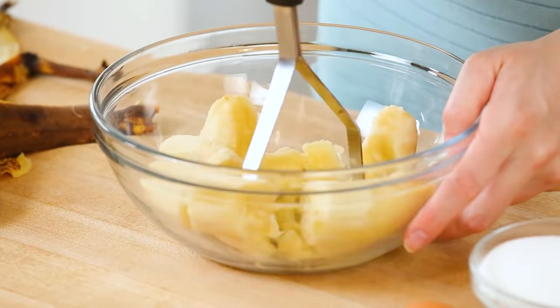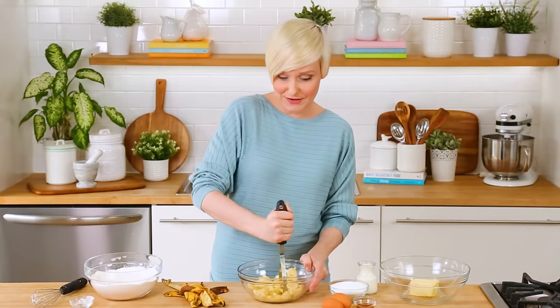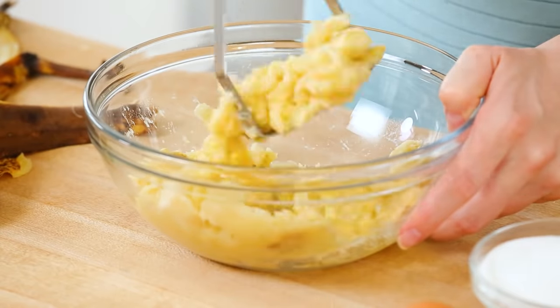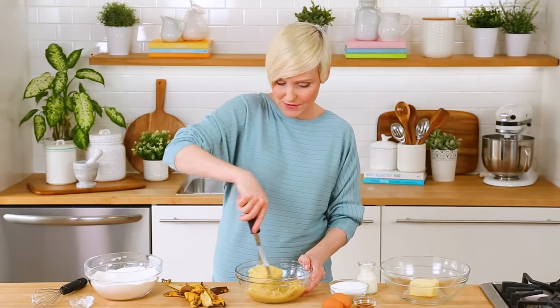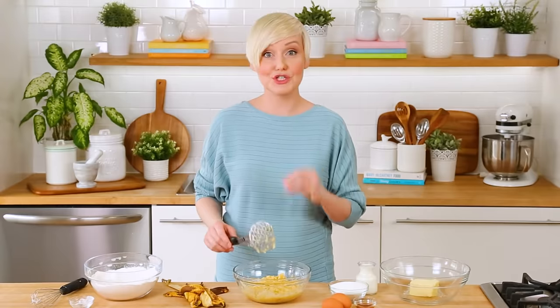Now we're just going to run our potato masher through the bananas — pretty easy when they're this ripe because they're super soft and squishy. If you have kids in the house, now is a great time to get them involved. Why should you do all the hard work? Two large bananas will usually make about a cup of mashed banana. If your bananas are a little smaller, go ahead and use three. You're basically looking for a measured cup.